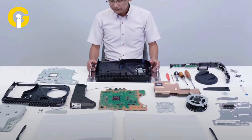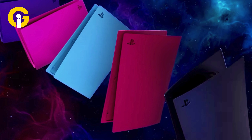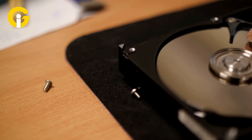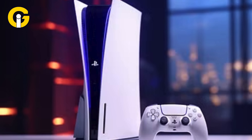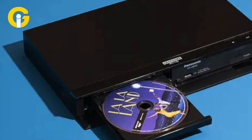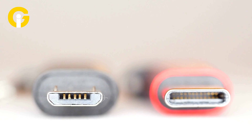You can also customize your PS5 Slim with different colored faceplates that will be available for $54.99 starting in early 2024. Another major change in the PS5 Slim is the option to add an external disk drive to the digital edition. This means you can buy the cheaper digital edition and then upgrade it later with an Ultra HD Blu-ray disk drive to play physical games or watch movies on disks. The disk drive will cost $99.99 and will connect to the console via USB-C.